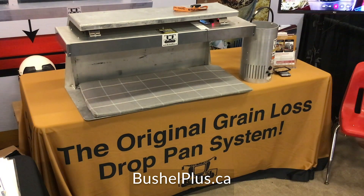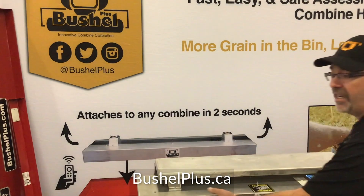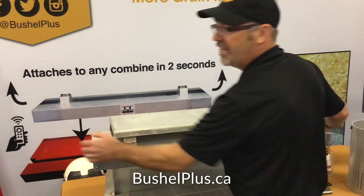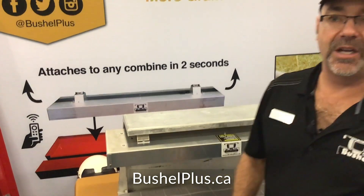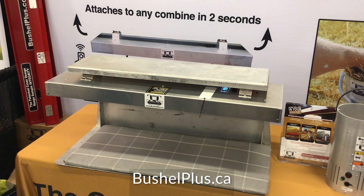With this product, you want something that's fast, easy, and accurate — that's exactly what we have here. It takes approximately two seconds to remove the unit. Snaps off, snaps on. It's quick and easy. Once you get the combine up to speed, the next thing you want to do is make sure everything is calibrated up.